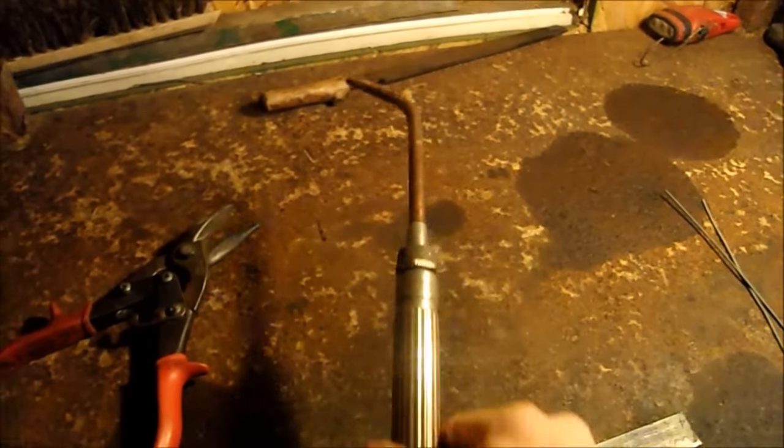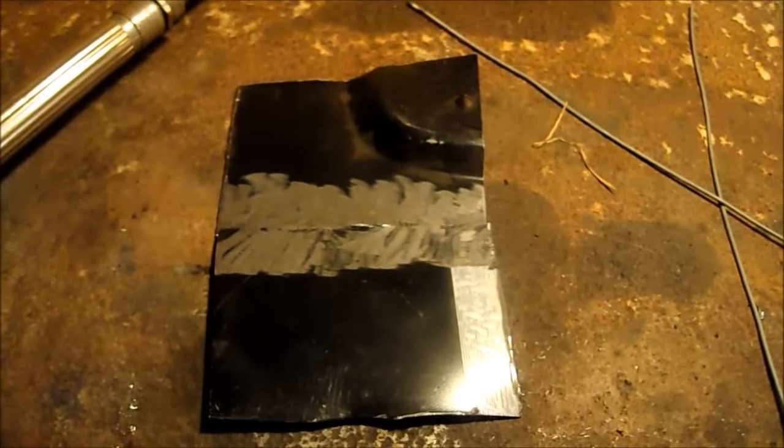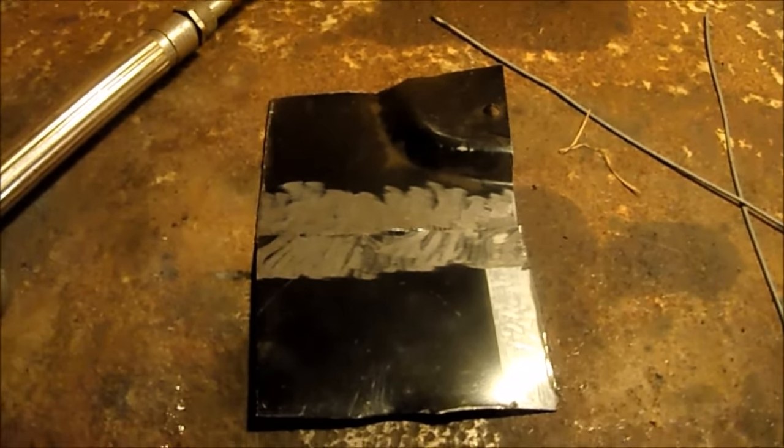I'm gonna give it another shot using a smaller tip. I'm gonna be using some of the old patch panel — cab corner patch panel from the '72 — to practice on.